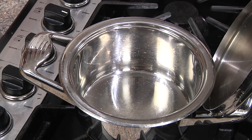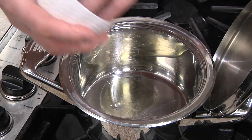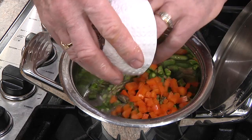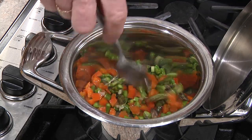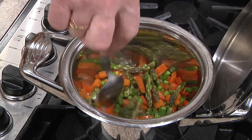I'm preheating my pot over medium-high heat for about a minute or two. I'm going to add some oil, then some green onions, some asparagus tips, and some orange bell pepper. We'll give it a sauté for about one to two minutes to bring out the color and get the cooking process going.